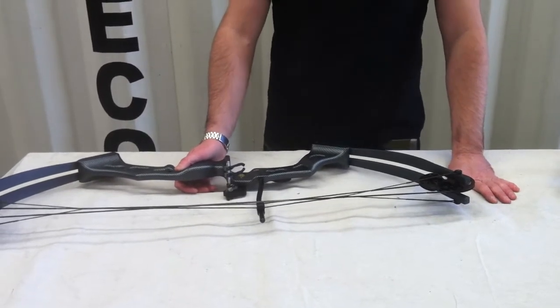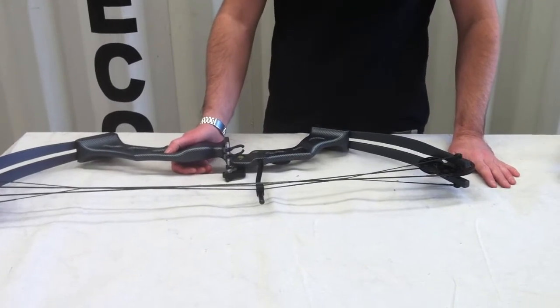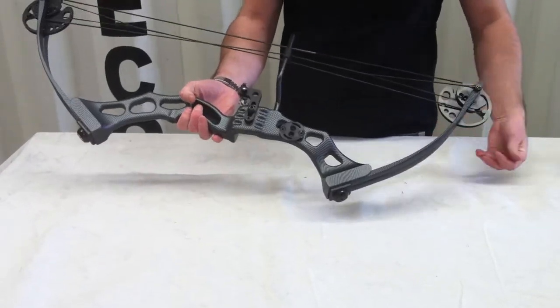What I'm going to talk you through now is the difference between all the Atunga compound bows. I'm going to show you the range. The first one I'm starting with is the Atunga Elite. This is our top of the range compound bow for a number of reasons.